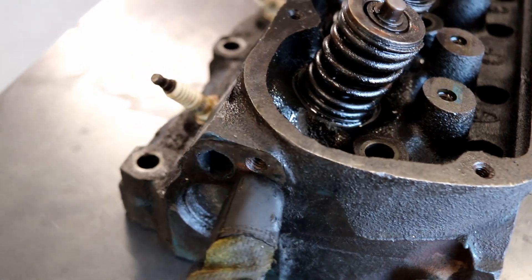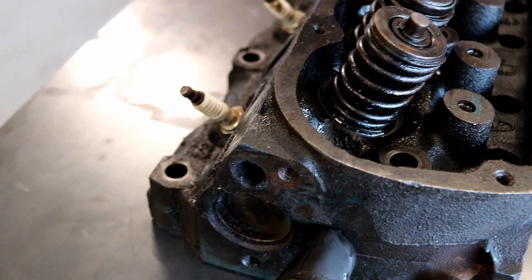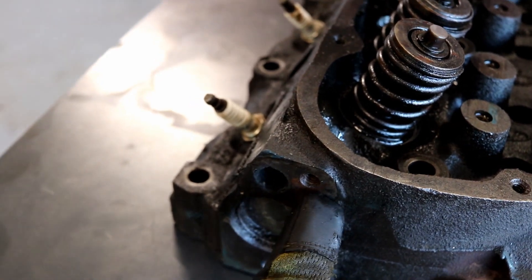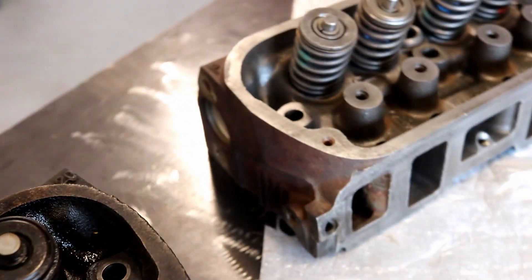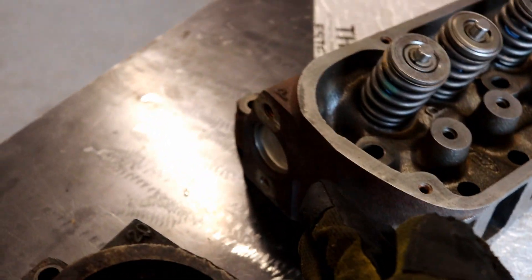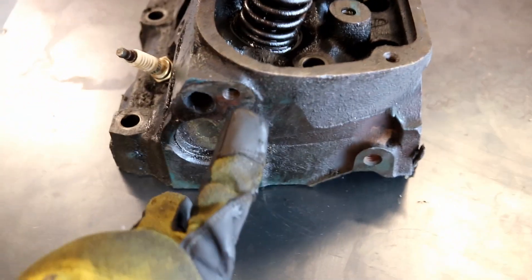A minor detail on the back of the head: the Thermactor port. It's kind of a crossover tube between heads that would thread in here. It does not exist on the GT40Ps — they did emissions a little bit differently. So this is just something I'm going to delete. I don't see it necessary to chase down.